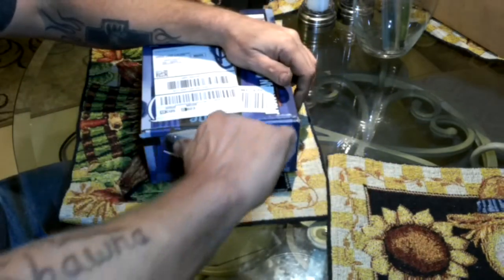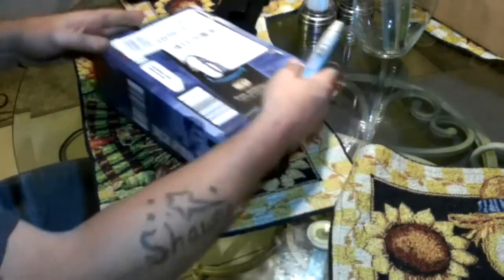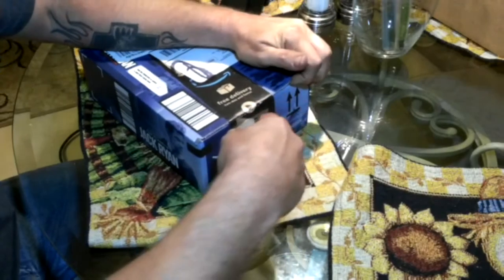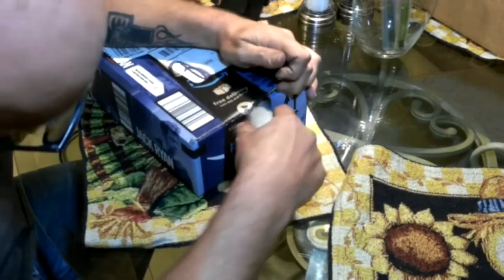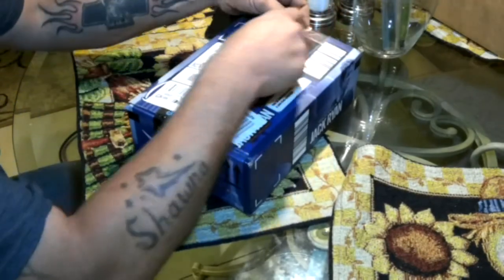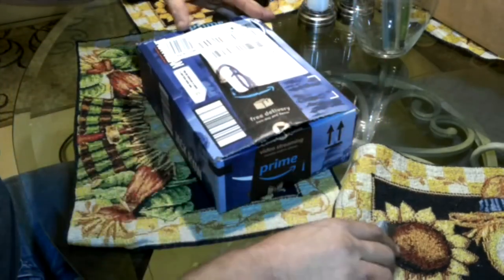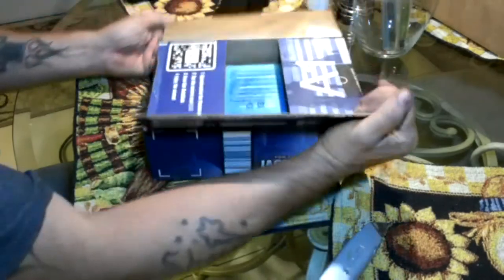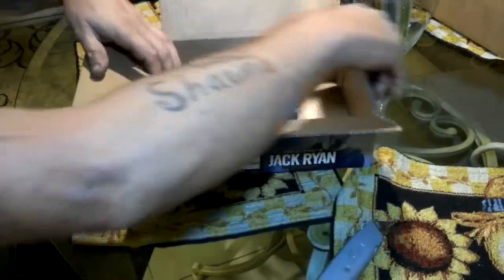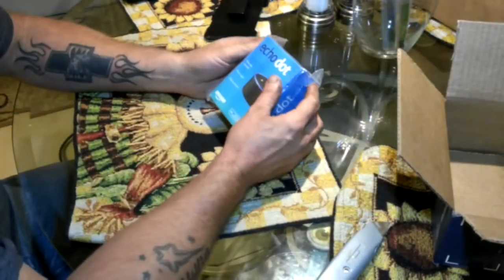Turns out the new wireless mic opened up. I ordered this the other day, just got it here. We got the Echo Dot — it's an Alexa type thing.